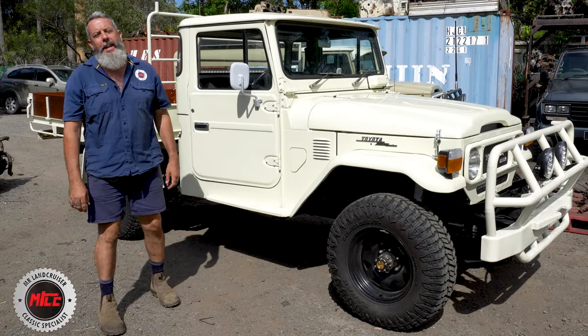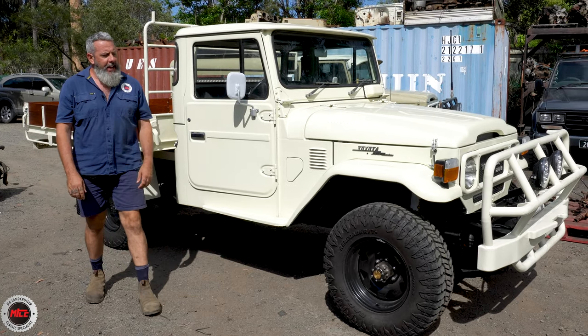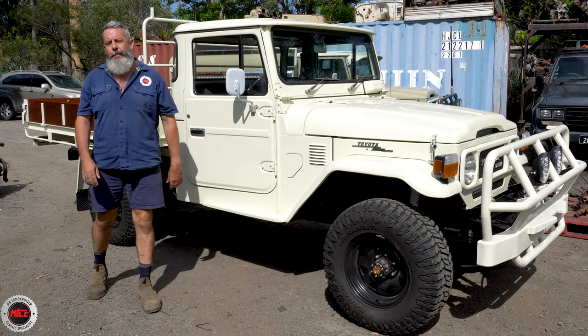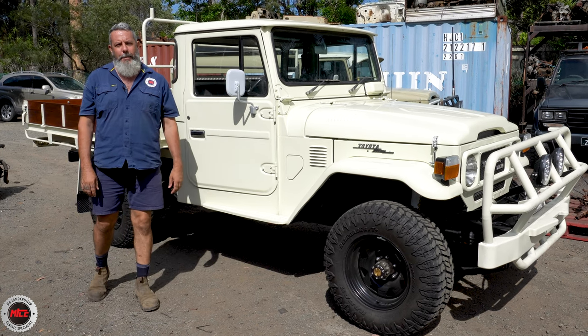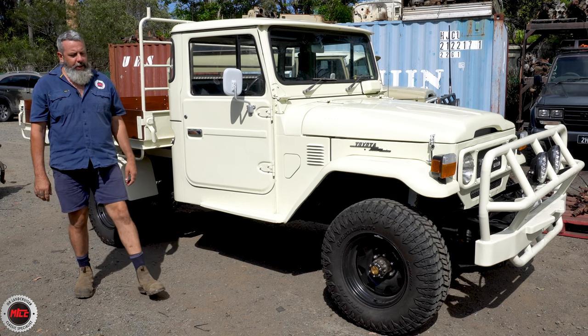I'm going to talk about this one — HJ 47, 1980. So the start of the line. This is like the 10th month of 1980, and they only started production in the 8th month for the 47. And this one, its back history we're not too sure about.